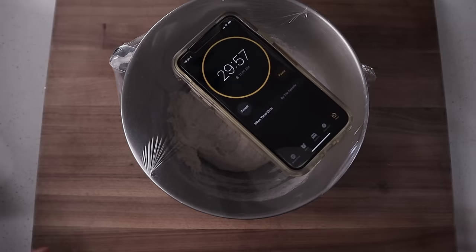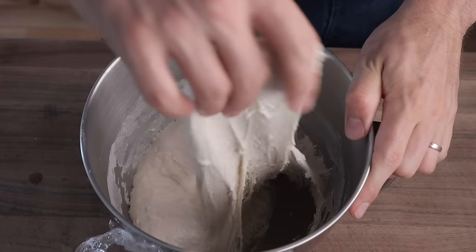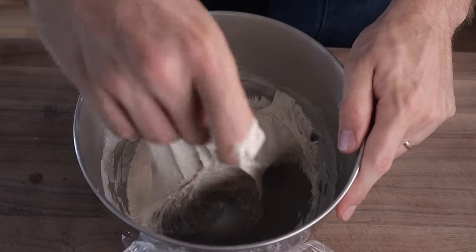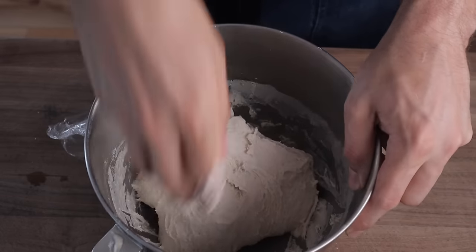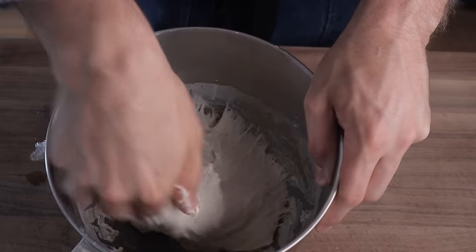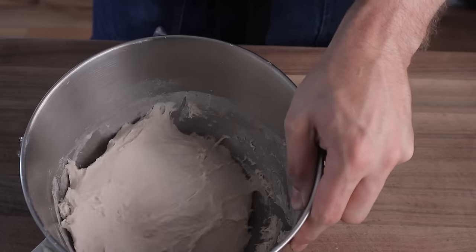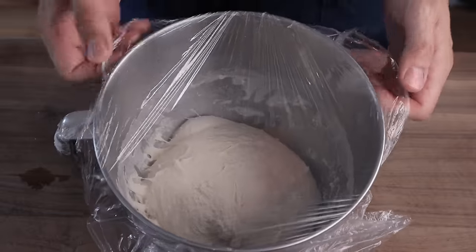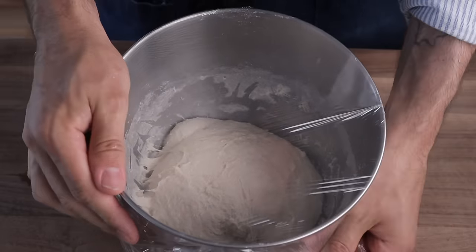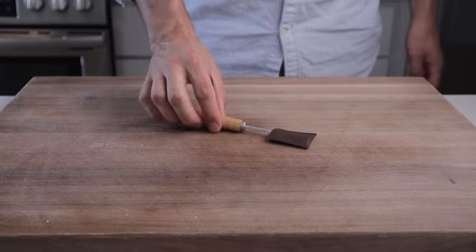After that 30 minutes, we're gonna give this dough our one strength-building fold. I like to stretch the dough out until I feel real tension and then just fold it back over itself. After five to six of those folds, we're gonna grab the whole mass of dough and fold it up under itself to create a nice taut shiny top. The dough should be plenty strong for a baguette, but if you're doing this by hand, you might want to add a second fold at the 60-minute mark. Then we're gonna set a two-hour timer.